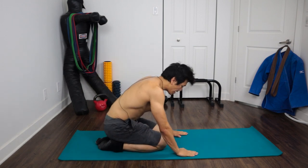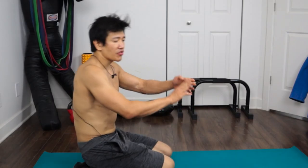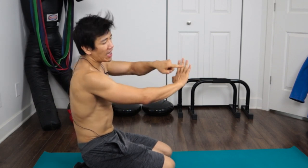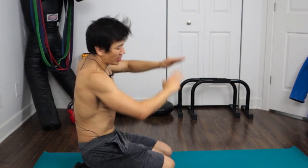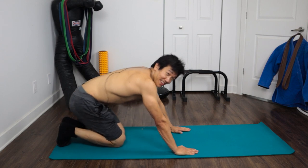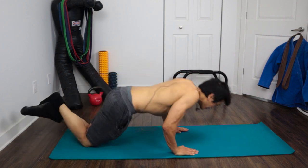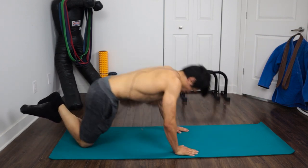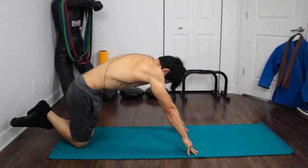Now we're going to do push-ups on your fingertips. The pressure should be on the first three fingers — it depends on how your fingers are structured, but since nobody has perfectly even fingers, it'll be on those three. Gymnasts can do this in a full push-up position; I'm not there yet. I'm on my knees. Let's do five: one, two, three, four, five.